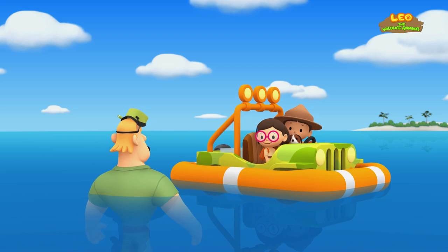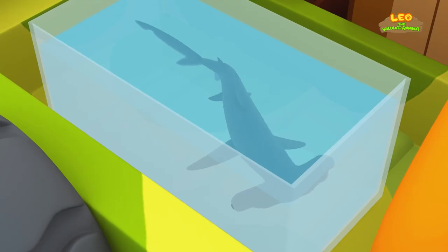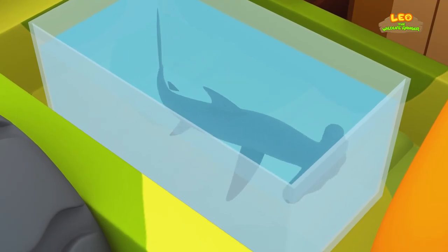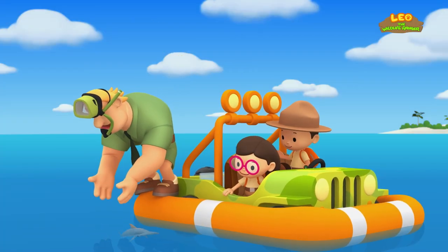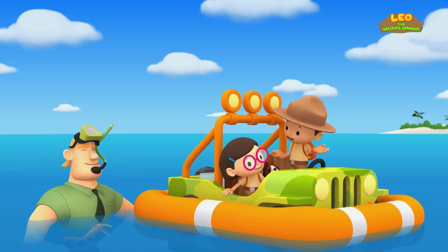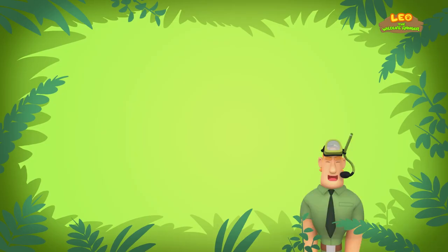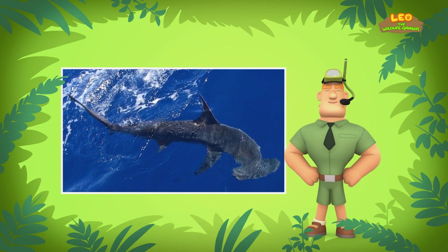Welcome to the ocean, Junior Rangers! I see you've brought a young scalloped hammerhead shark. The shark looks a little cramped in that tank. There you go, little friend — much better now. Is it safe to swim with the shark, Ranger Rocky? Scalloped hammerhead sharks normally do not attack people, unless they are threatened.